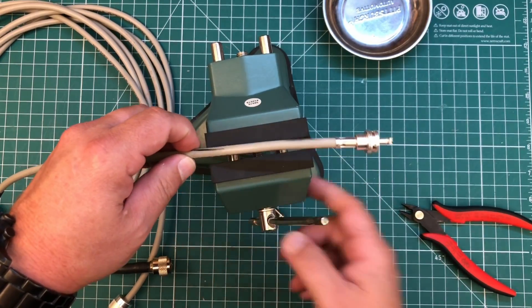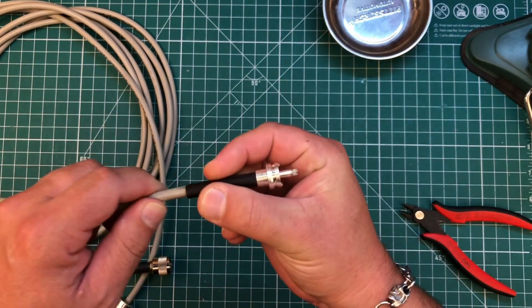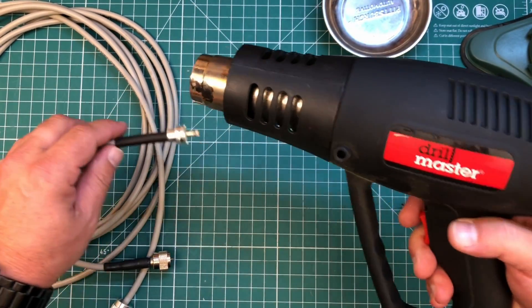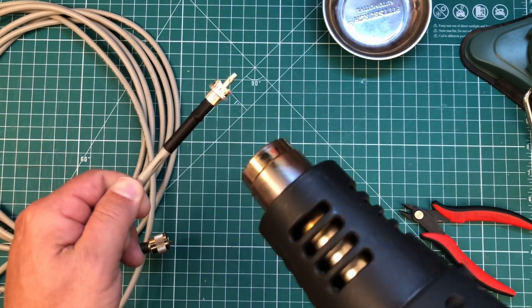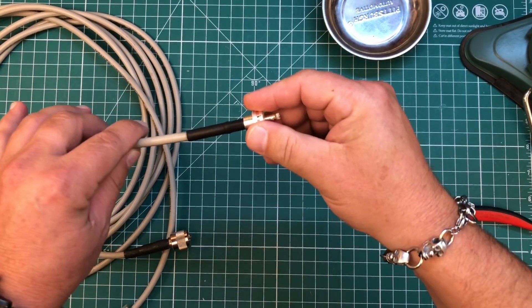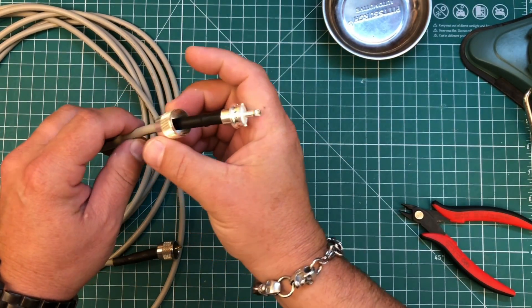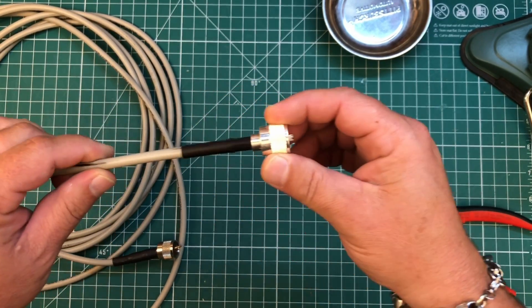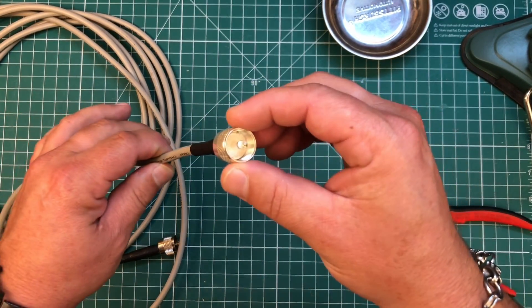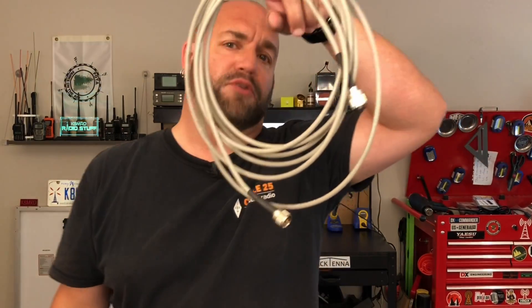Once your connector has cooled a little bit, we can go ahead and slide our heat shrink over. Get out your favorite Harbor Freight heat gun and start blasting with heat. Once you've allowed your heat shrink to cool for a minute, we can bring up the last part, screw that back onto our connector, and now we have a completed crimp-on PL259. Just that easy — you just went from zero to coax PL259 installer hero.